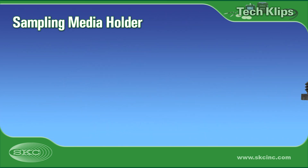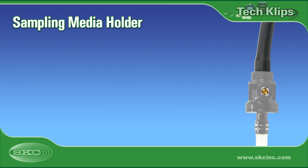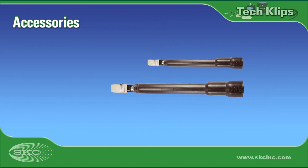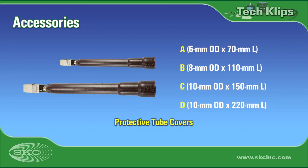Select a non-adjustable tube holder to connect the sorbent tube securely to the low-flow sample pump inlet. For higher flow pumps, use a low-flow adapter kit that includes an adjustable tube holder with CPC, such as the SKC All-in-One. This will allow you to sample low flows in the range of 5 to 500 milliliters a minute.